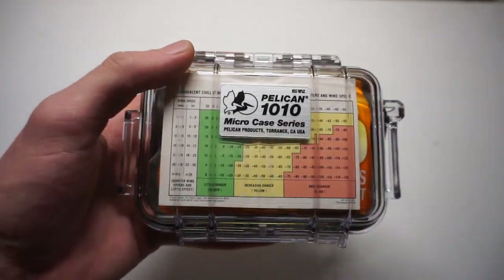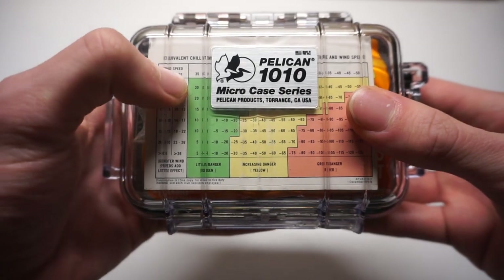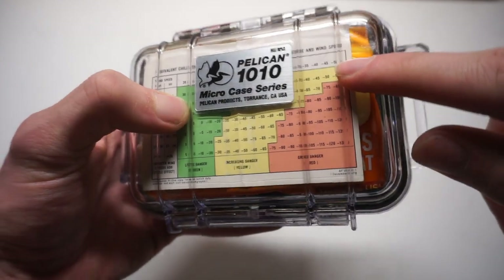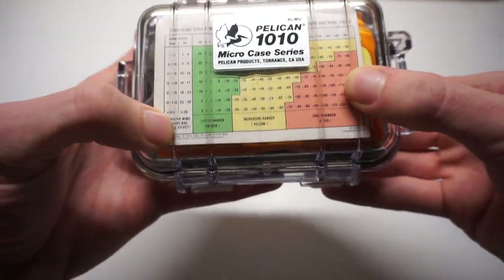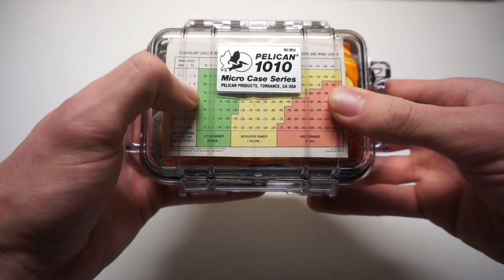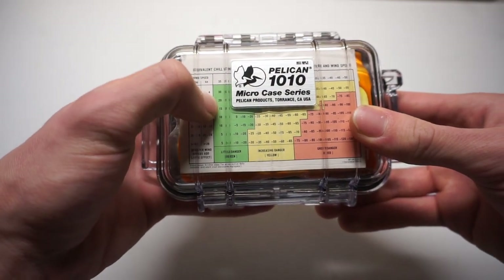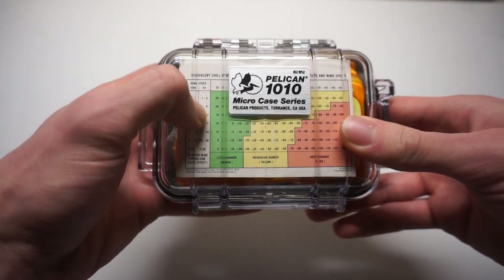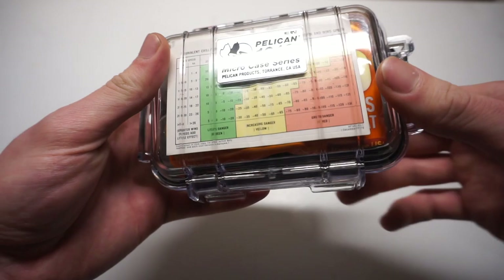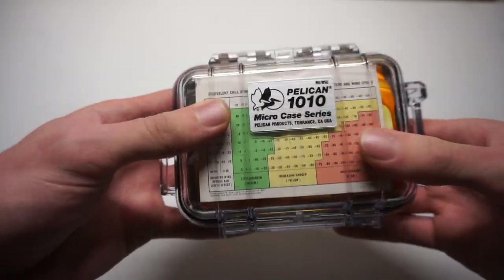The windchill chart breaks down wind speed in knots and miles per hour, with a list of temperatures going all the way down to negative 50. It shows you that if your wind speed is, say, five to nine miles an hour, that brings a 35-degree temperature down to 20 — so your felt temperature becomes 20. It's a really handy chart for a quick glance.